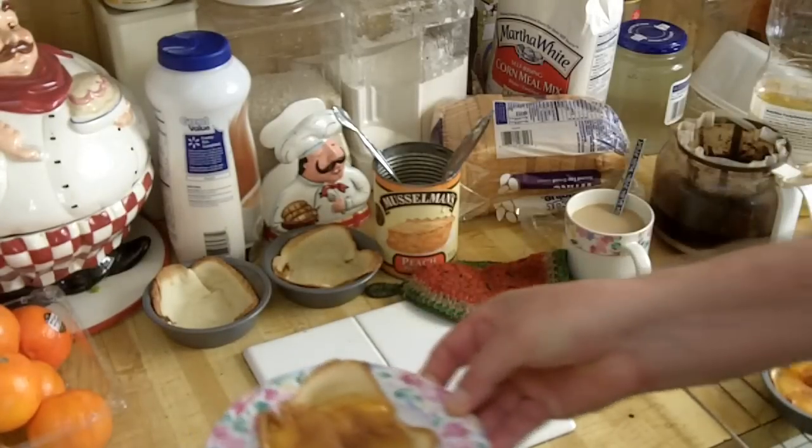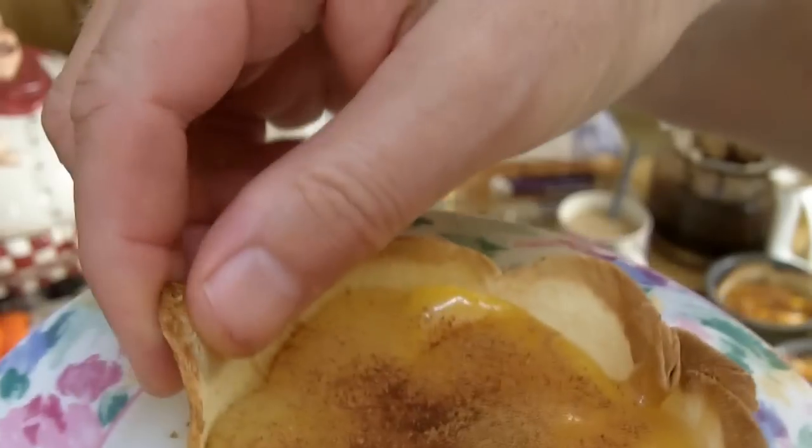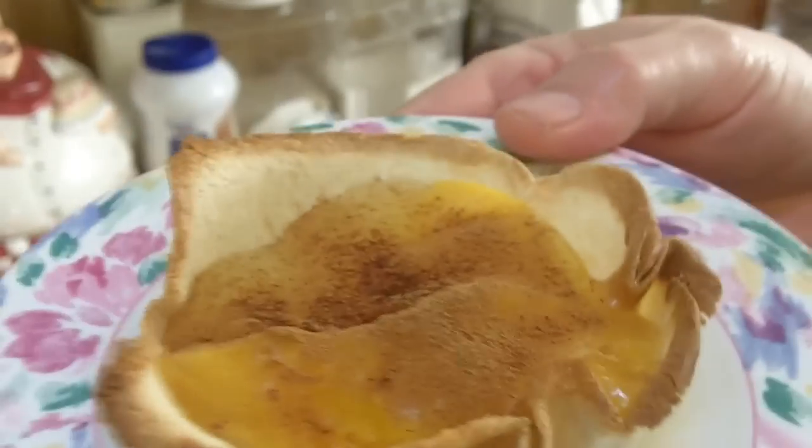Let me get you a close-up. If you put some ice cream, a little cream on that — this is peach filling with a little cinnamon. And that's a nice little crust there, made out of white bread.